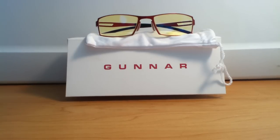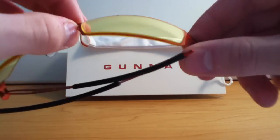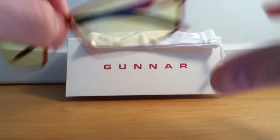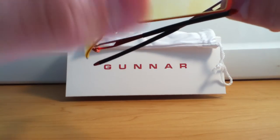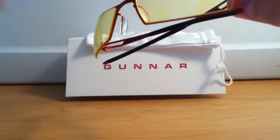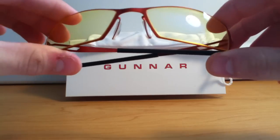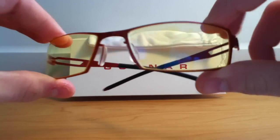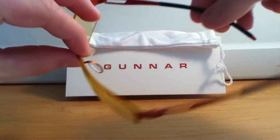The yellow tint is what helps with that. When you're looking at the screen, the yellow tint turns the colors to a little bit of a warmer spectrum, and that is much easier for the eyes to see and process the light.